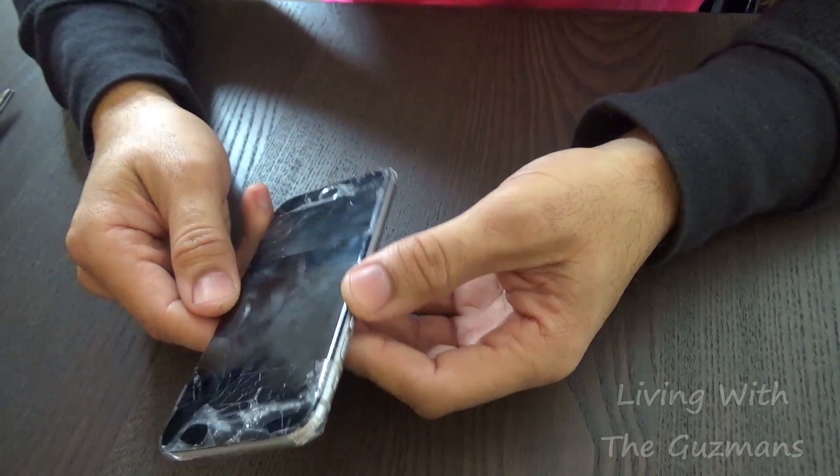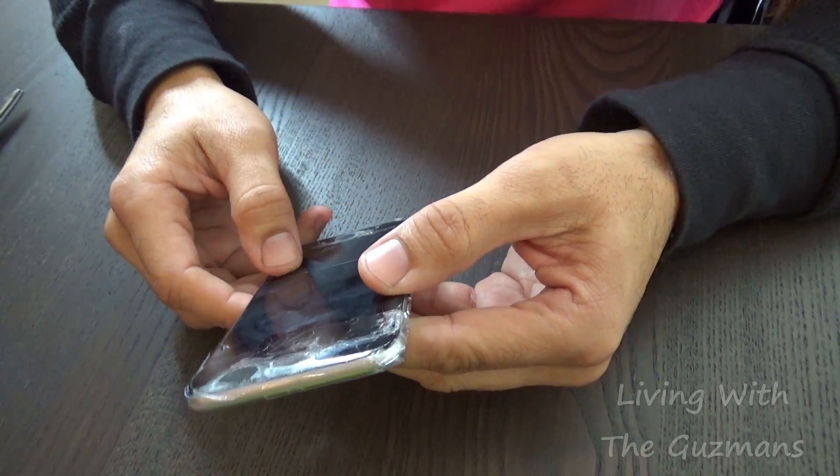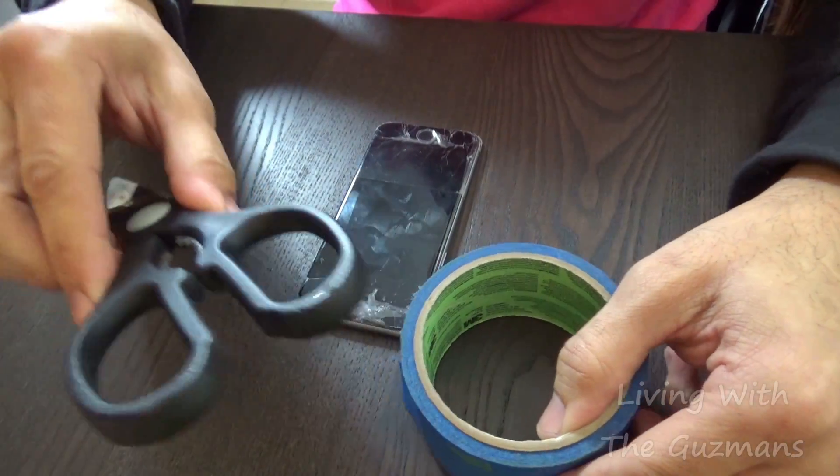As you can see, this iPhone here is all shattered and stuff. I pre-taped it because I didn't want it to completely shatter. It works for any iPhone. All you need is tape and some scissors.